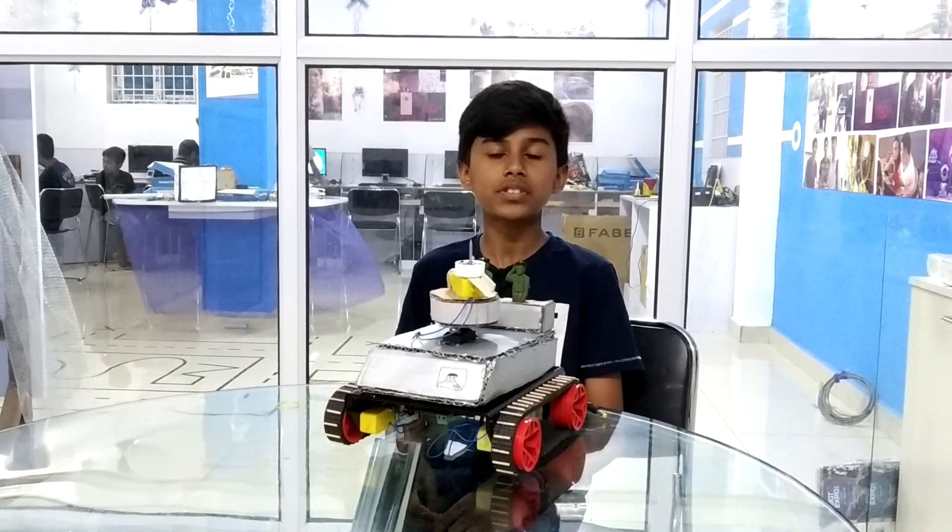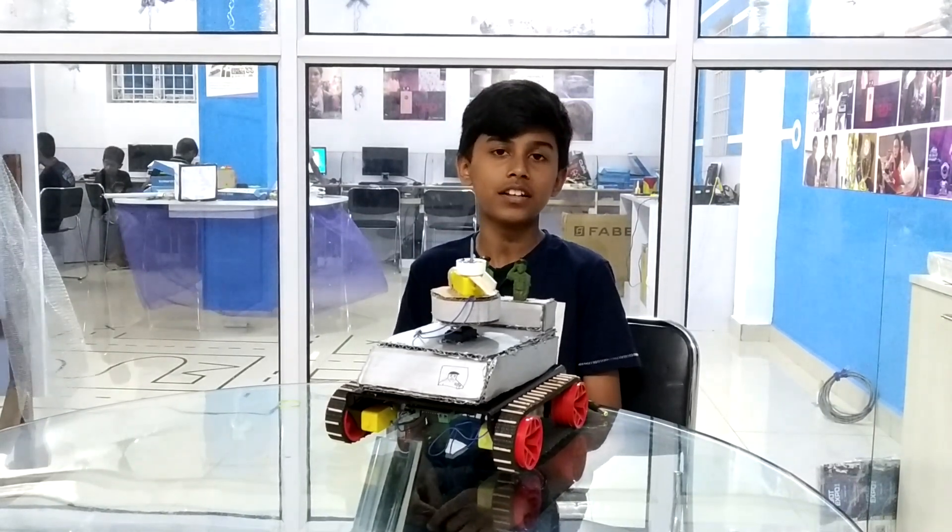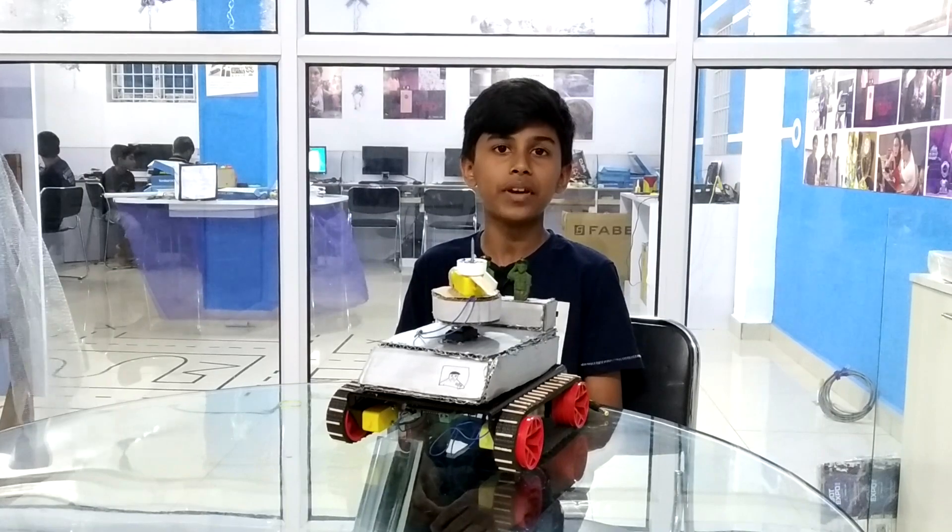Hi, I am Svendil Nadan. I am studying 8th standard in Narayana School. I am from SPRW MakerLab 40 Wacom.